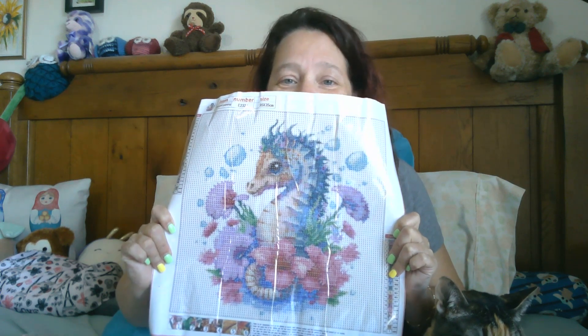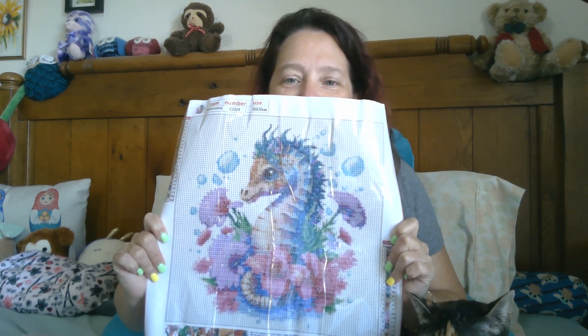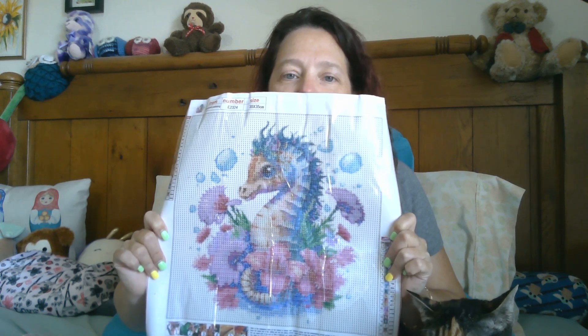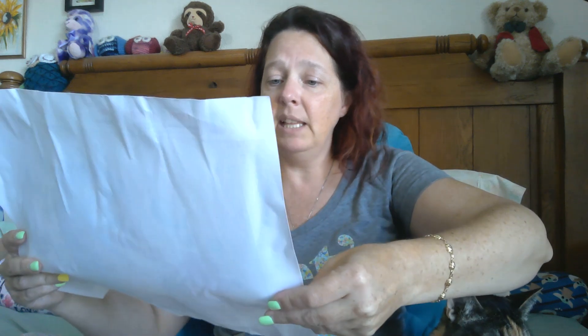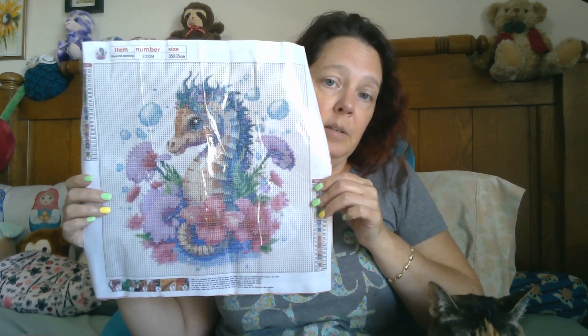Here is our first one. Look at the face on the baby — oh my gosh, it's so cute! I love it, and I love that there's no glare on it. That is so adorable! There are 22 colors on this canvas. All the DMC numbers are on the canvas like we like them to be — nice crisp and clear printing. This is a 35 by 35, so it's just a smidge bigger than the norm.